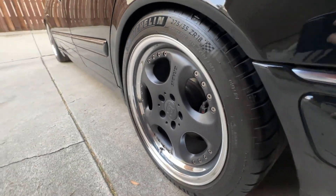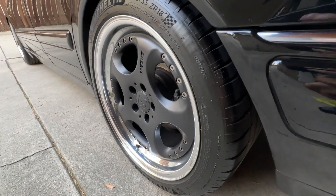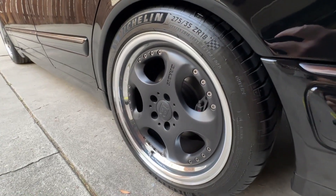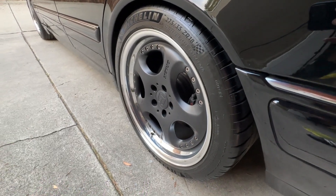With the Michelin Pilot Sport 4S, this car drives extremely well. These wheels were built correctly — no bends, no cracks, balances out great, and these tires transform the ride of any car. I would highly recommend you check out the 4S's if you haven't.